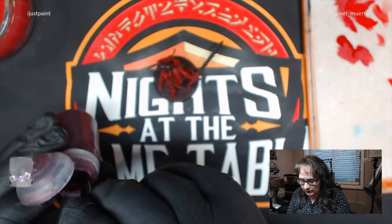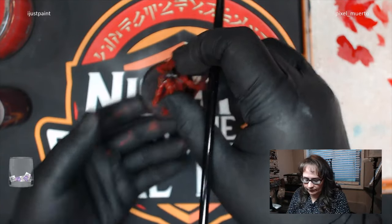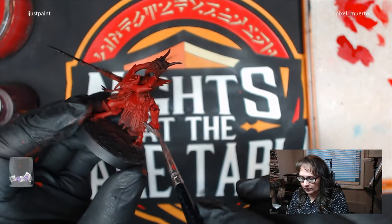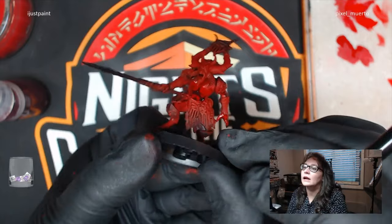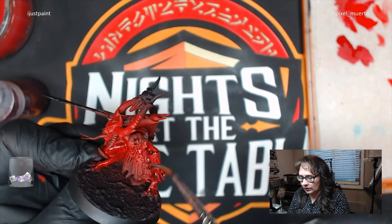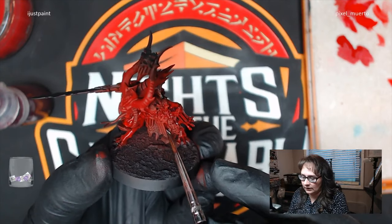I'm going to apply that all over. Not too liberal, because I don't want everything shaded too dark. You can always do thin coats first and lighten up later. Notice that his armor also has red overspray on it, and that's totally okay - we're going to paint over all that. When I paint skin, I like to paint from the inside out. Anything on the inside of his armor is going to be red because that's skin. See how it goes into the recesses there.